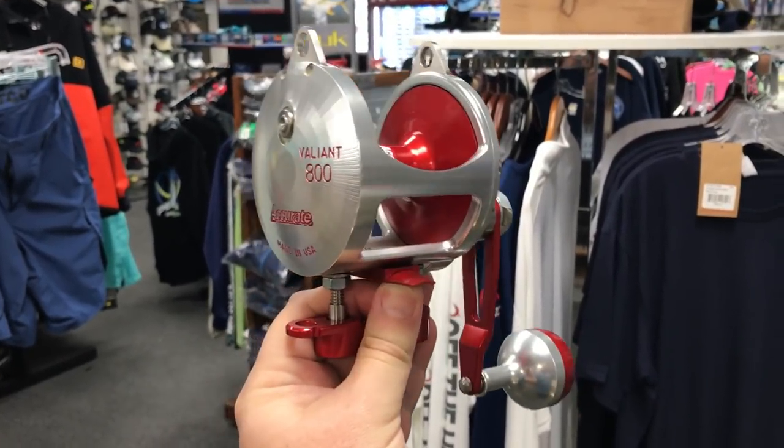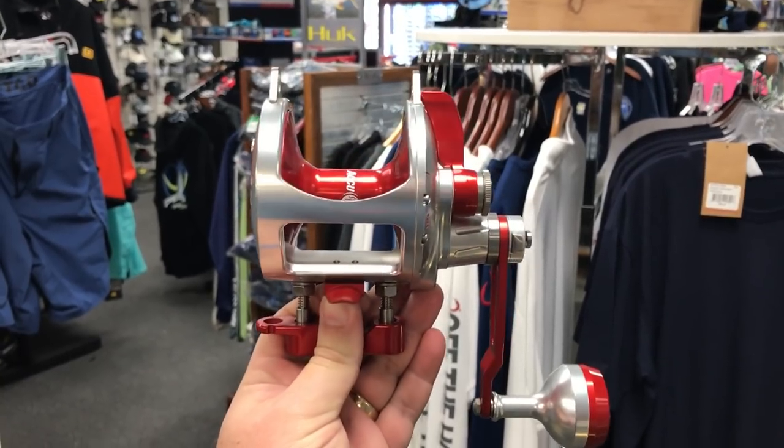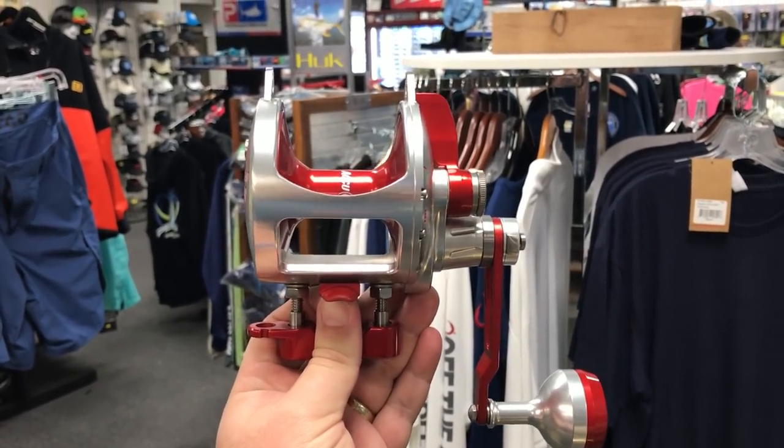Hey guys, it's Josh over at J&H. We just got in our first shipment of the Acurid BV-2800. This is actually a 30 size spool — this is for your big game stuff. This is like the same size as a TAC 25 from Shimano, but it weighs seven ounces less than that.